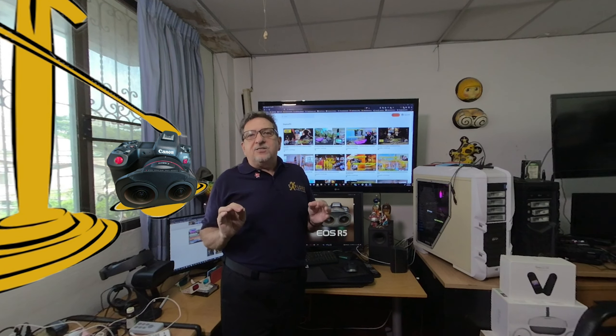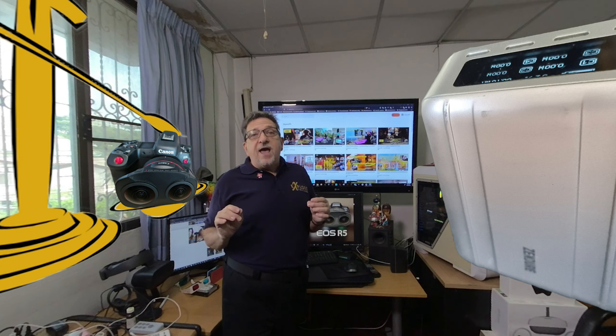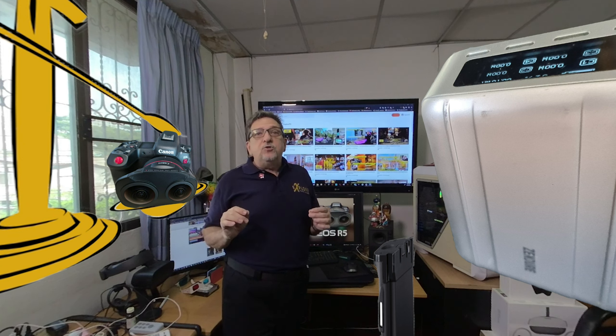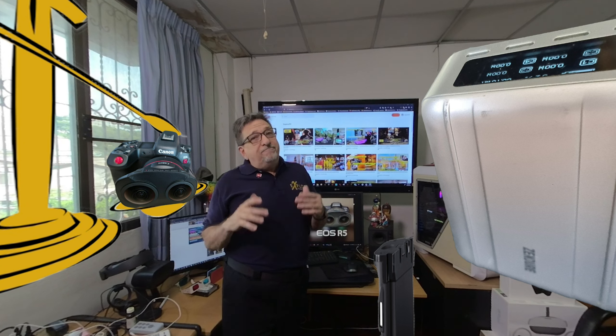One thing that is not so plain to see is that the R5C needs additional power in order to shoot the optimal 8K 60 frames per second setting, meaning either an external battery or the Canon battery grip. But with that said, the R5 is also a power-hungry beast, and I always use my Zendor SuperTank Pro with it connected to the USB-C port. So in that regard, it's kind of a draw.